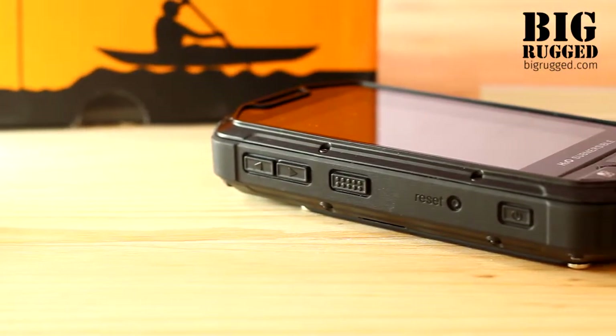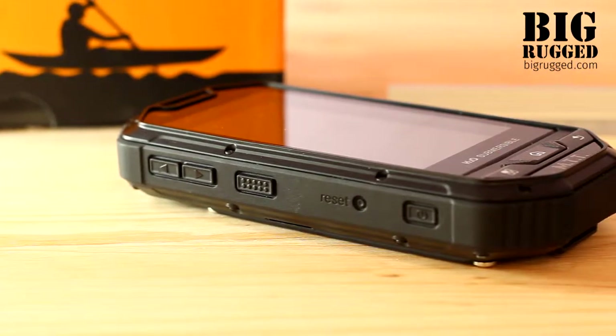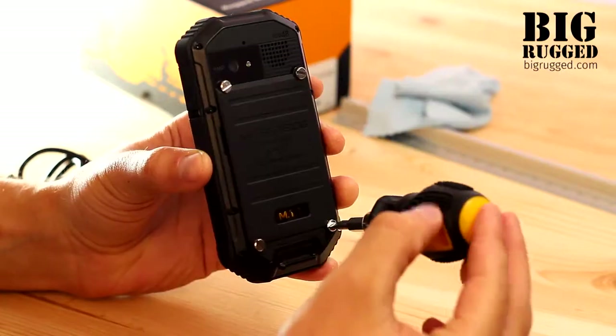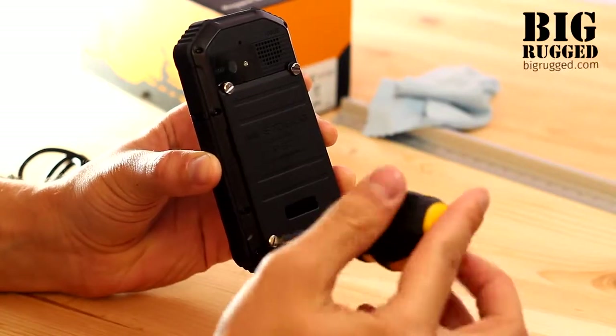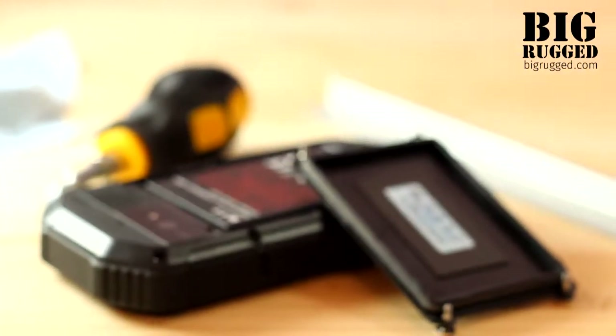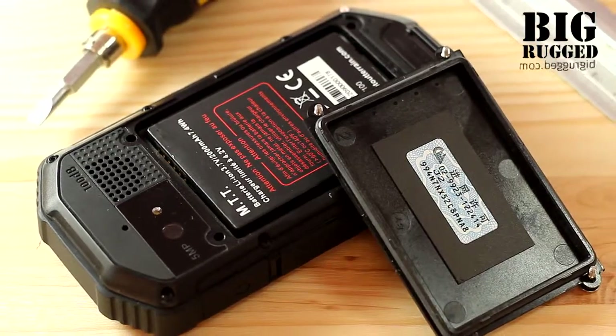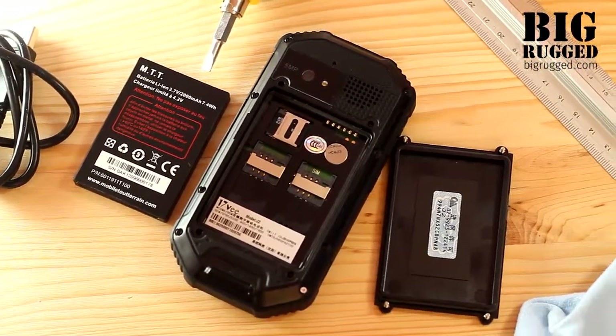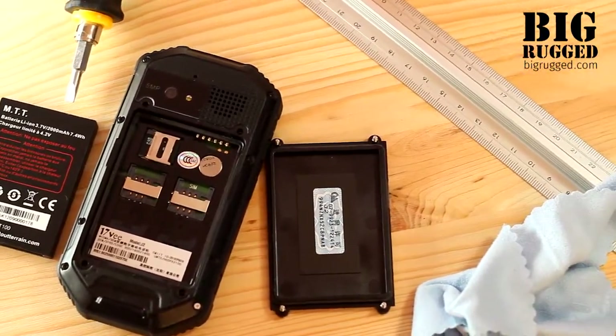The smartphone is produced from quality and expensive materials and has a smart 3-piece design, with the central piece covered with rubber and two other protective pieces on both sides. All pieces are held together with 8 solid screws. The back cover is tightly attached to the body with 4 screws. Such design provides the best protection from aggressive environments and makes MTT the true leader in protection among rugged smartphones.